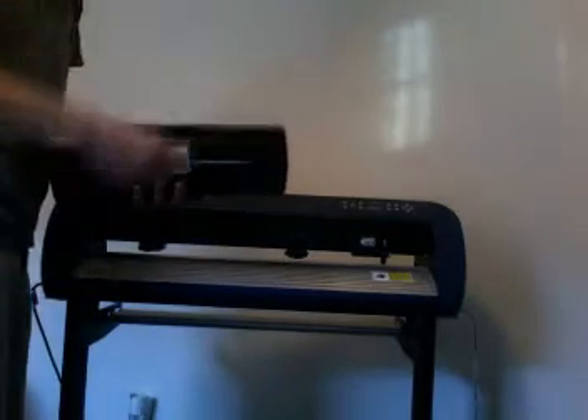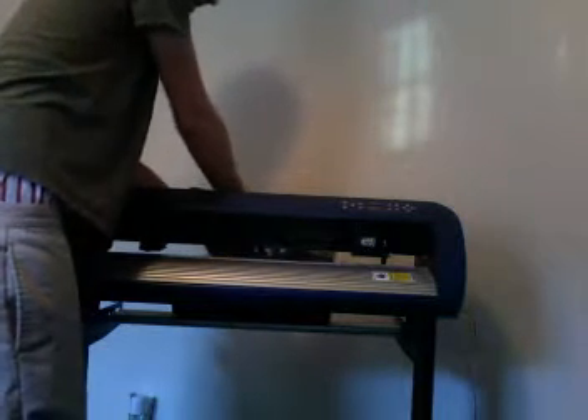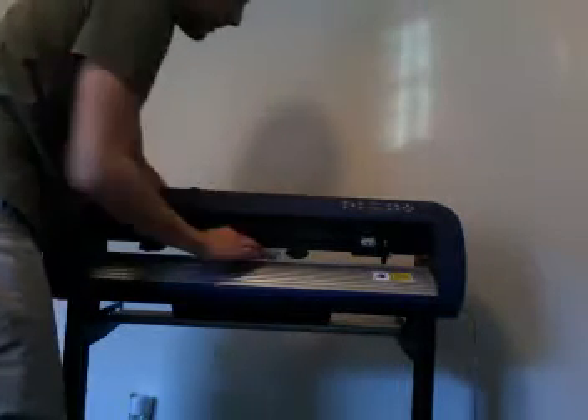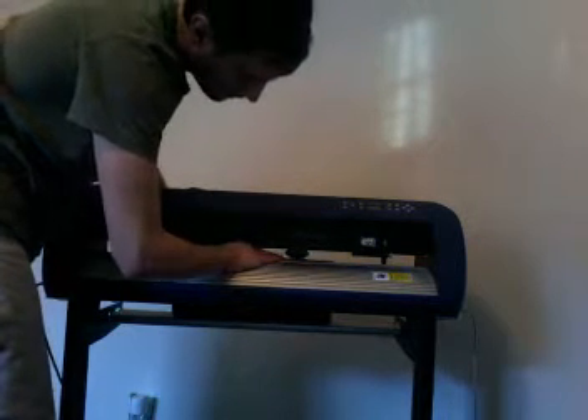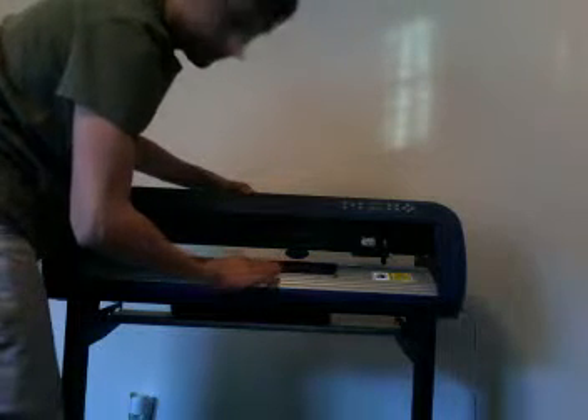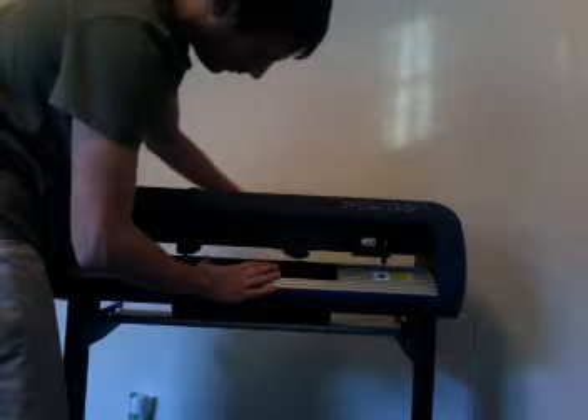Next we're going to prepare our cutter. First we're going to load the vinyl into the CR630. The included stand with the rollers in the back makes it easy to hold the vinyl perpendicular to the cutter. Also the rollers make it so that there's very little work involved while cutting. Next we'll lower the pinch rollers onto the vinyl so that the cutter can move the vinyl back.